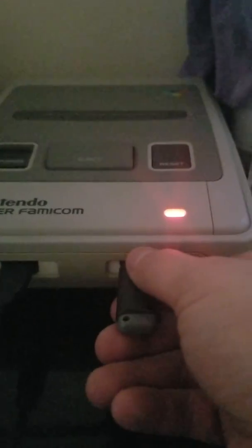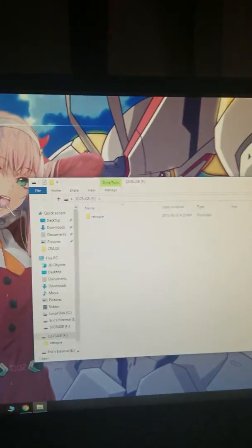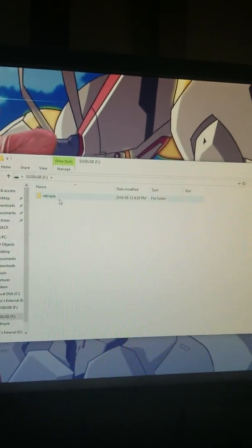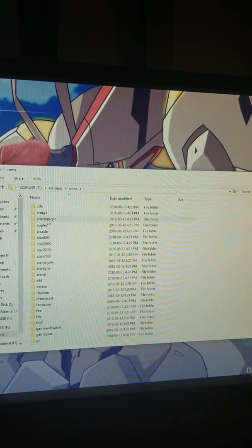All right, we're back. The USB stick has stopped flashing. Pull it out of your Odroid system and stick it in your PC. Now if you check that folder, you'll see your RetroPie Odroid system stuff.